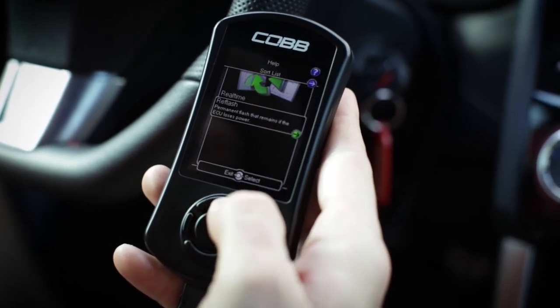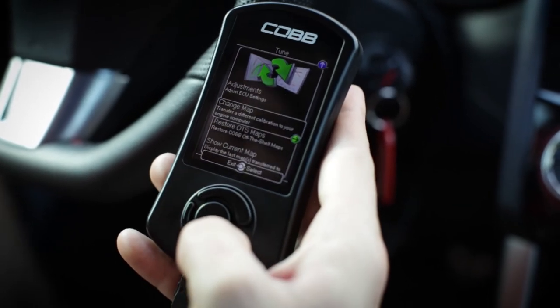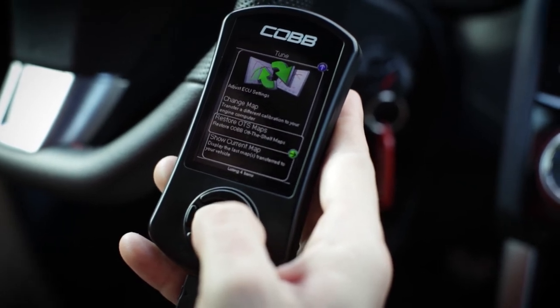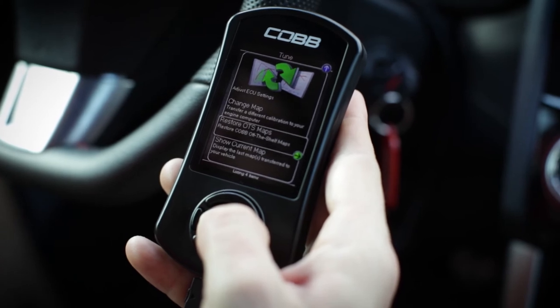Inside we've got reflash and real-time. Restore OTS maps — so for whatever reason, if the off-the-shelf maps are removed from the AccessPort, you can restore them here by selecting restore OTS maps.